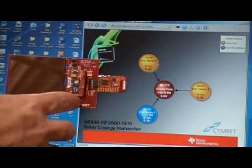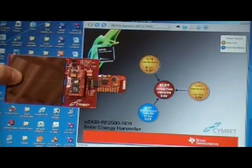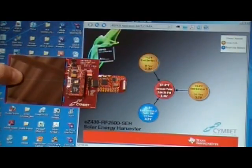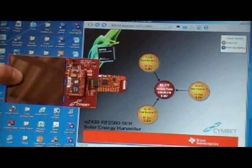Now if I go ahead and put the solar cell back in the sun, we would expect the ball to go yellow and the sensor will be operating off the ambient light — which, by the way, in the lab is not a great deal. I think we're only about 200, maybe 250 lux in here, so it's fairly dark conditions, but the device is still working well and here you can see it's all running off solar.